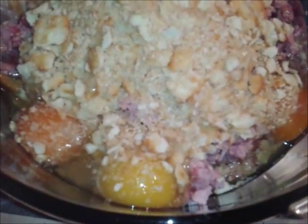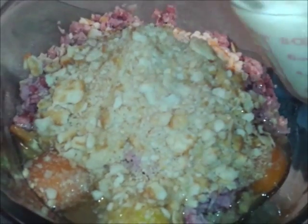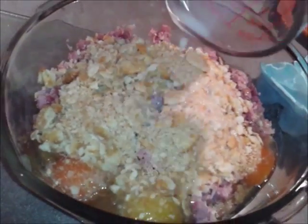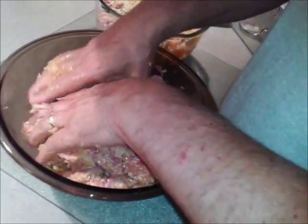So that's next — 3 eggs, crackers, dump them in. The milk goes in too. Then mix, mix, mix, keep mixing. You're doing a wonderful job.